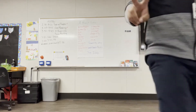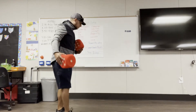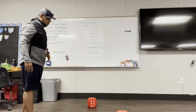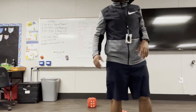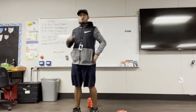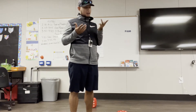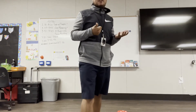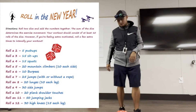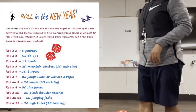Now let me show you with two dice. I'm going to have to add them up. I rolled one and it landed on five, and the other landed on six. So five plus six — let me count: one through eleven. Five plus six is eleven. So we go to number eleven on the worksheet.